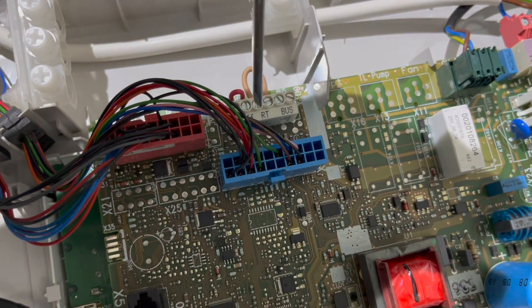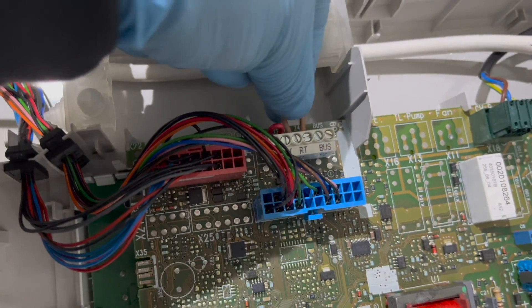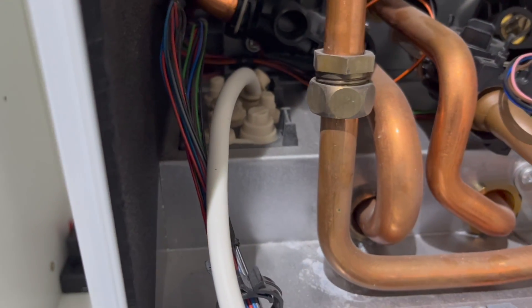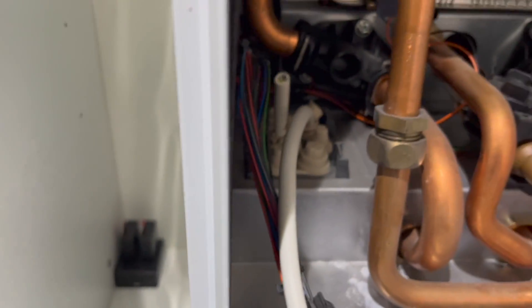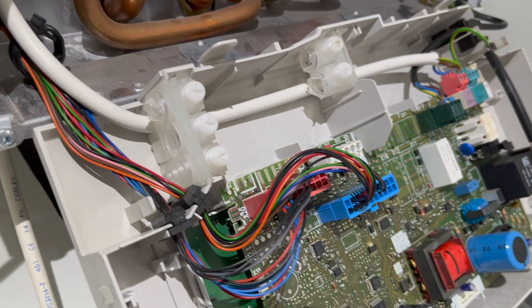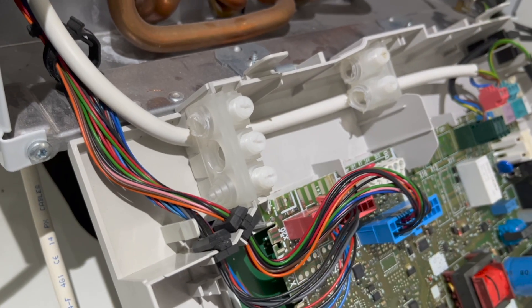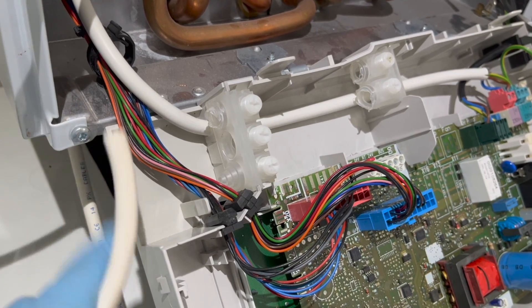If you already have a thermostat, you might have two cables going into RT from the old thermostat, or cables going into the purple RT terminal — either way, remove them. We're then going to feed a new cable into the boiler for the new receiver. Cut a hole in one of the rubber grommets, but it's really important you cut a small hole so the rubber seal is tight around the cable to keep the boiler room sealed. Feed the cable through the plastic holes — if you have a plastic cone instead, use cutters to cut it off and then feed your cable through.